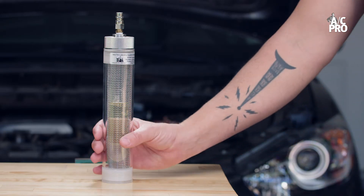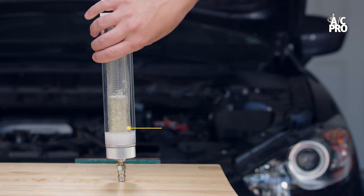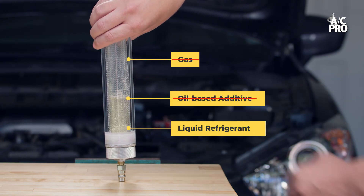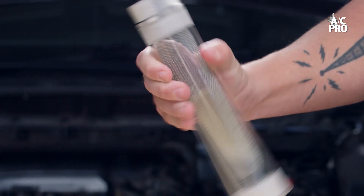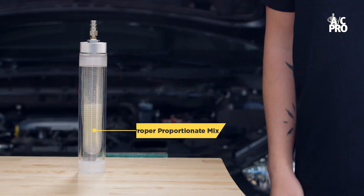Now watch as I recharge holding the canister upside down only. Only liquid refrigerant would be added into the system, again denying your AC system of all the benefits of AC Pro. Shaking and rotating the canister while filling will create a proportionate mix of refrigerant and additives going into the system.